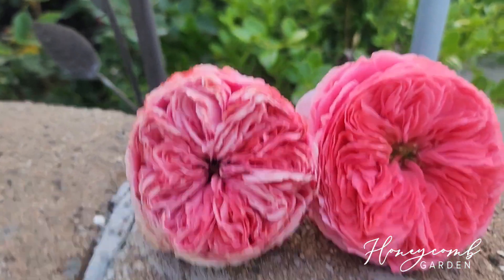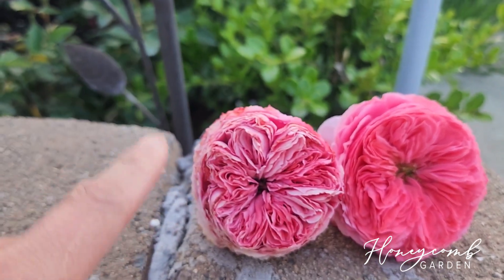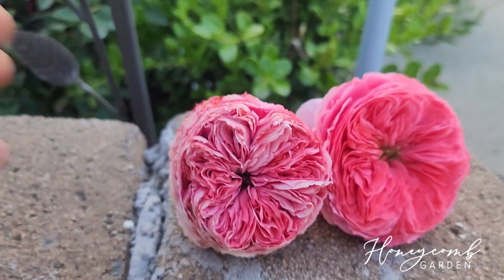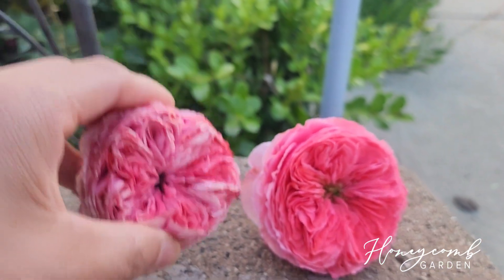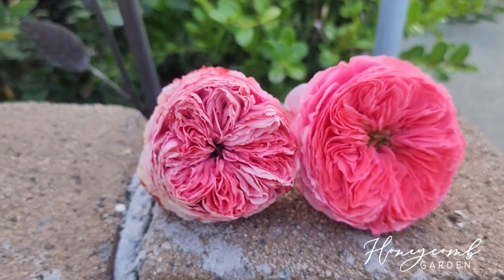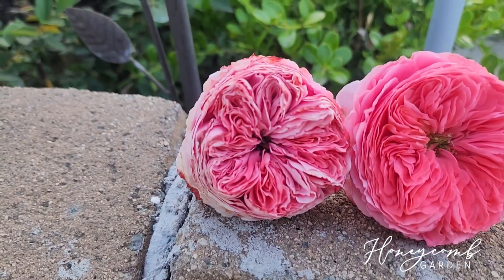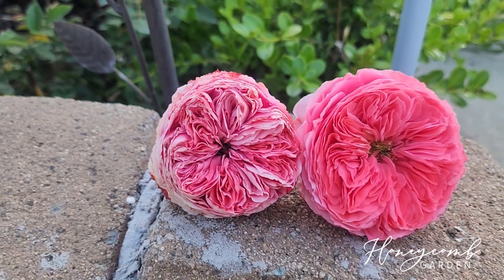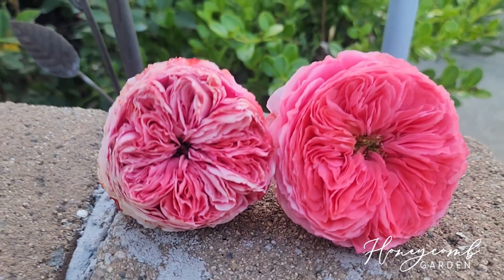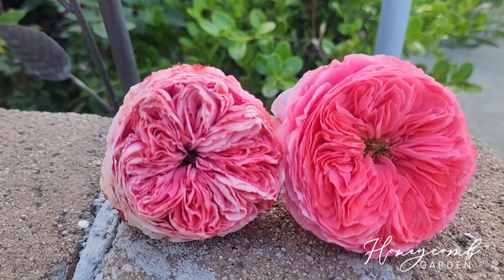Iroha has a very very nice fragrance but Flamingo has no fragrance. Iroha's fragrance is light and fruity - it's very pleasant, like you want to eat something. That's how good it is. So if you can't decide which one you're looking for, either one will be good.